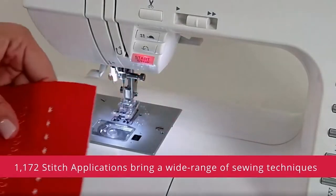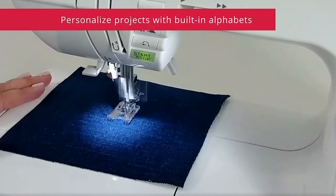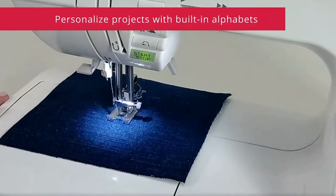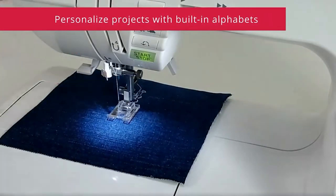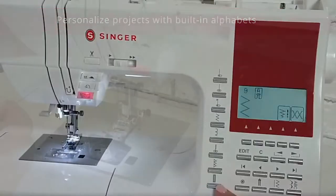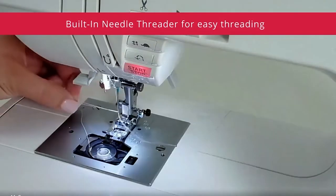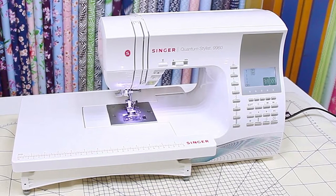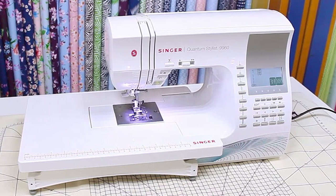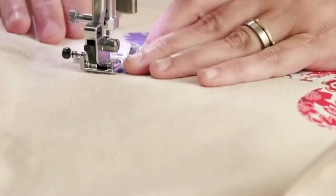The Singer Quantum Stylus 9960 is one of the most popular sewing machines of the last few years. It's modern, computerized, and comes with a host of accessories to facilitate practically any sewing project. Built from the ground up with ease of use in mind, the Quantum Stylus 9960 can be used for clothes making, home decor, crafts, and all manners of stitching repairs. In many ways, it's the perfect all-rounder machine.